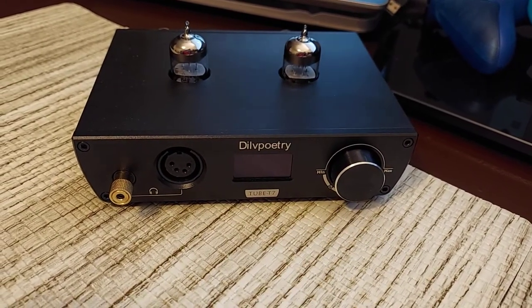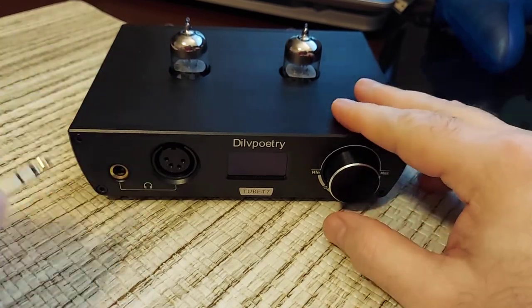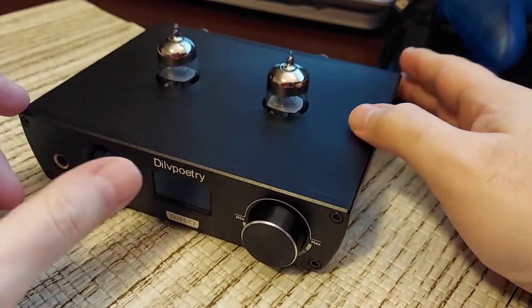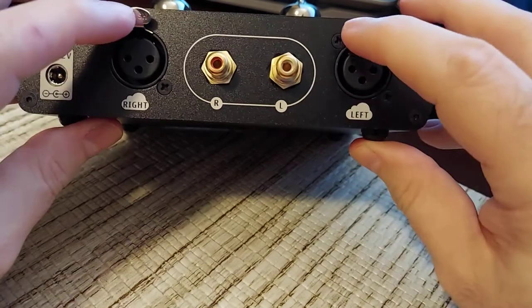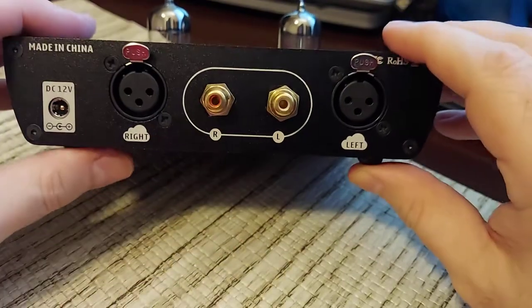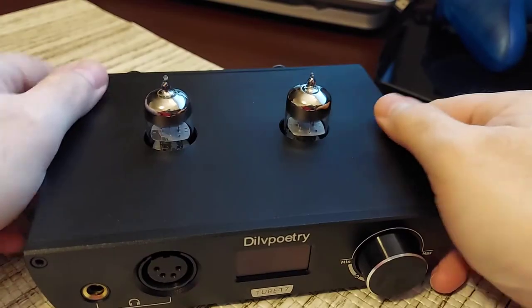I got it disconnected so we can get a look at the device. Very easy to turn on — simple press of the button, obviously it's not plugged in right now. You have both your standard jack and your XLR jack. As you can see, there are the tubes it comes with. Here is the back of the device — you have your XLRs with the lock, which is nice, your DC 12-volt in, left and right indicators, plus RCA inputs. Very nice metal construction with rubber feet. It feels solid.